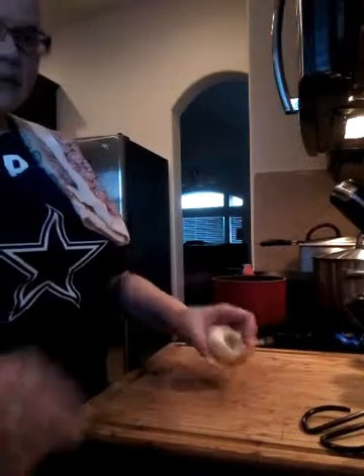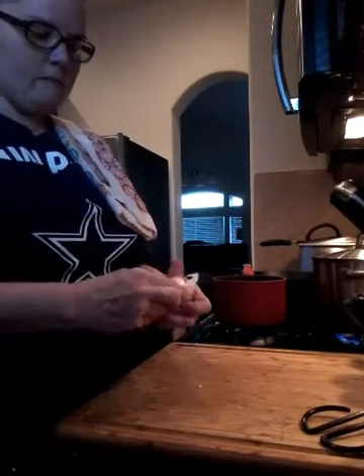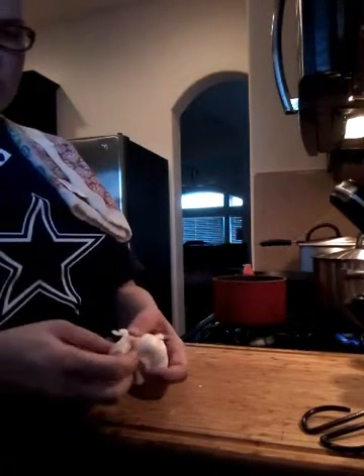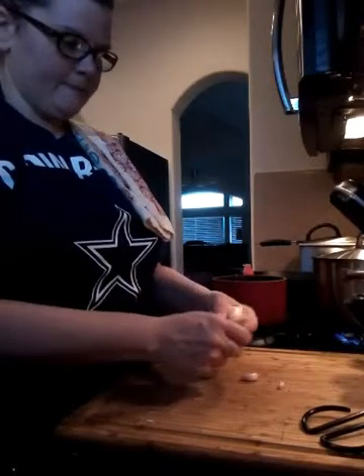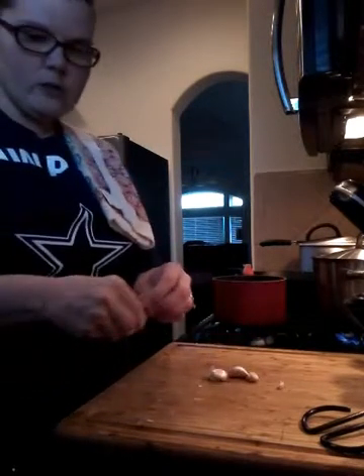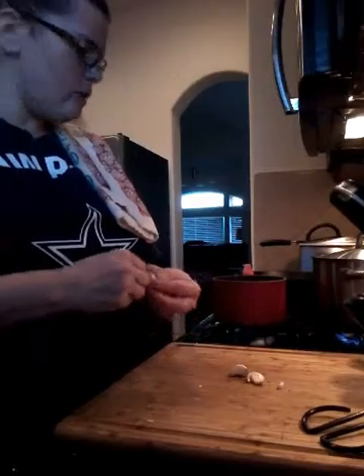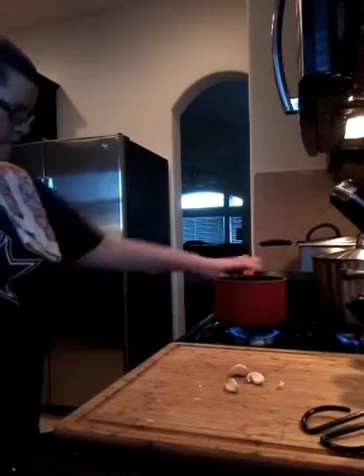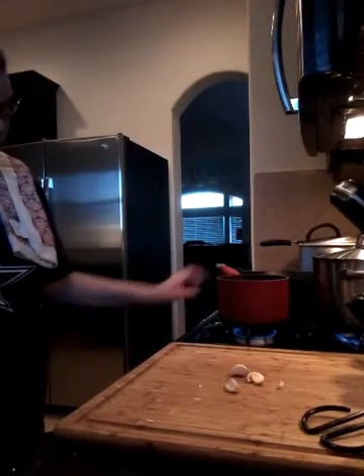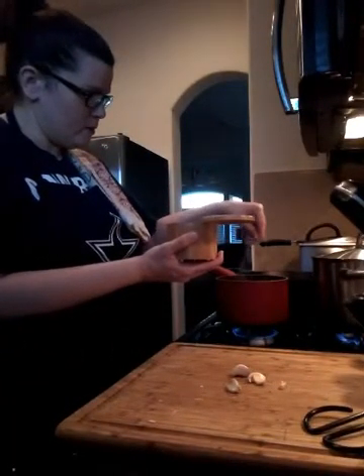I'm adding some garlic and Italian seasoning to the sauce — they season it when they jar it, but we want something extra to make it taste more homemade. Fake it till you make it! Adding salt, pepper, and a little olive oil. Set the pan to medium-low; we just want it to bubble, not splatter all over the kitchen. Adding a little extra virgin olive oil and some fresh black pepper.